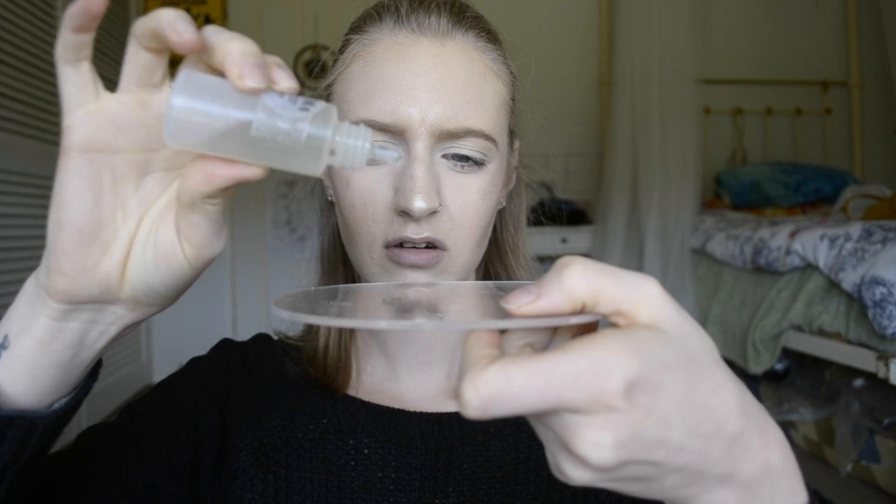So I'm just going to scrape a little bit out — about that much. A very small amount. Place that onto my palette, and then just do one drop of the thinner. Mix it in together and kind of spread it out.